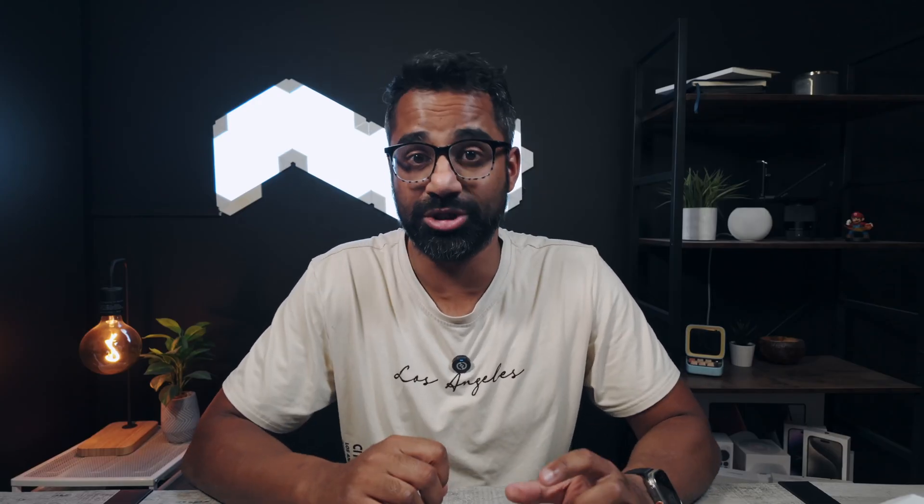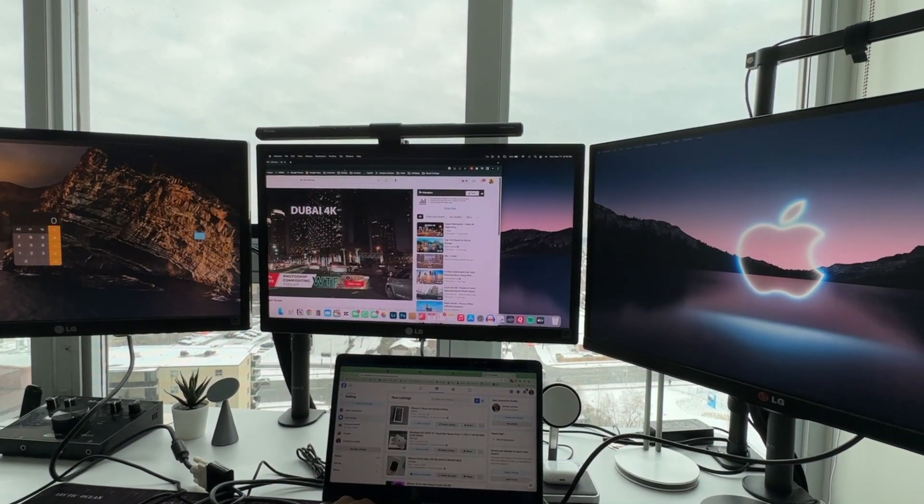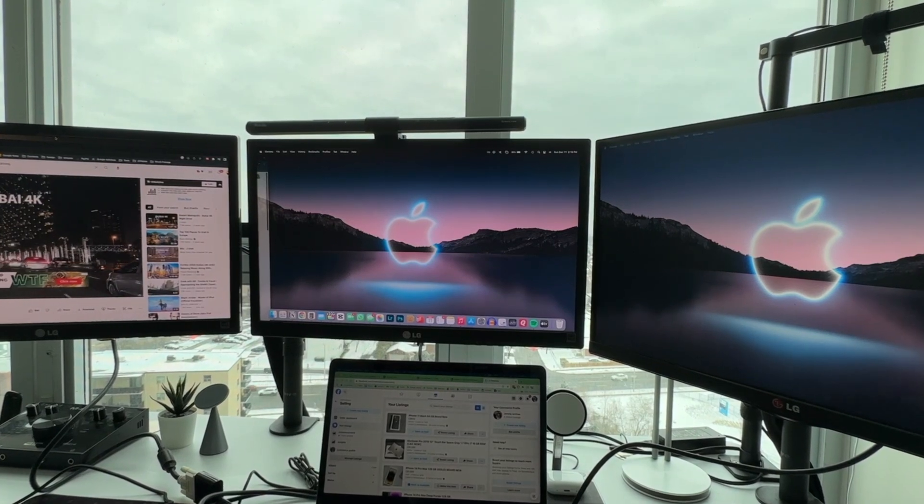A lot of my previous videos on the channel actually go through hooking up multiple monitors to your MacBook using one cable. That's how a clean, minimal desk setup should be — it shouldn't have multiple cables running into your MacBook and having to unplug them and replug them back in. That just doesn't make sense.